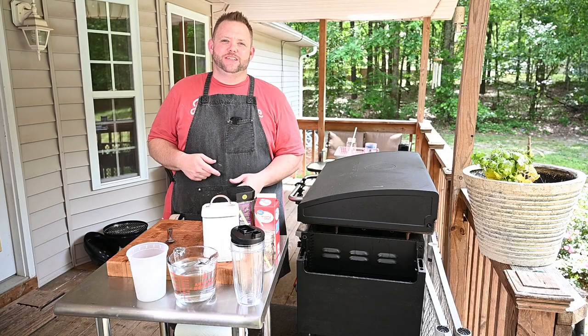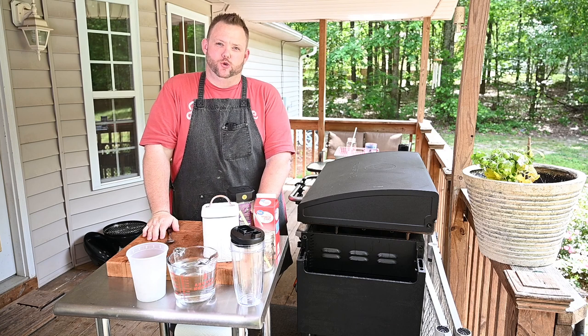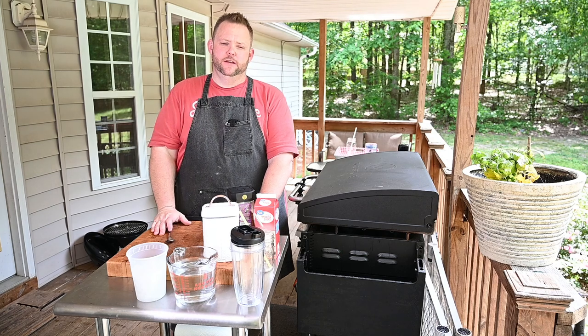Hey, what's up everybody, Hungry Hussy here. I want to do a little something different for you today — I'm going to make you a little drink, a little cold coffee. This is actually Greek style cold coffee; they call it frappe.